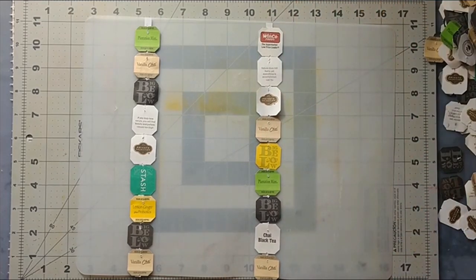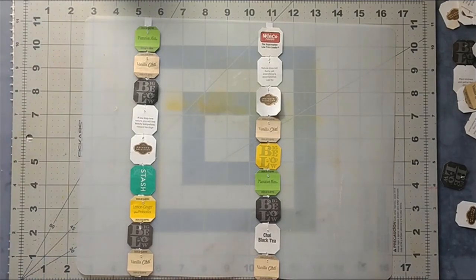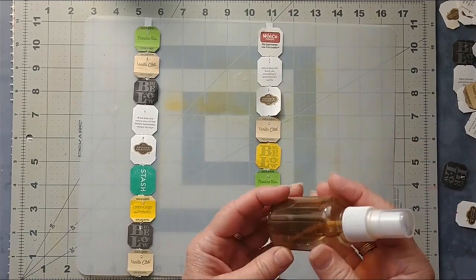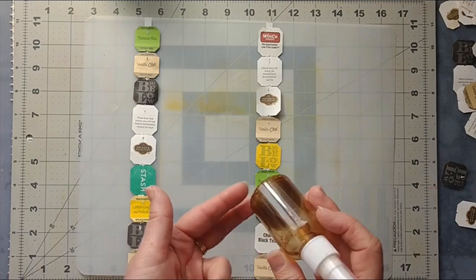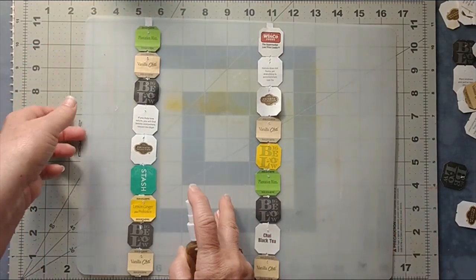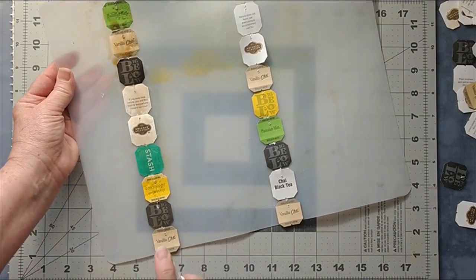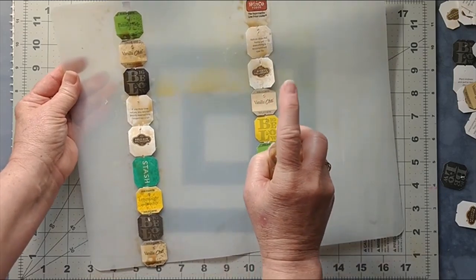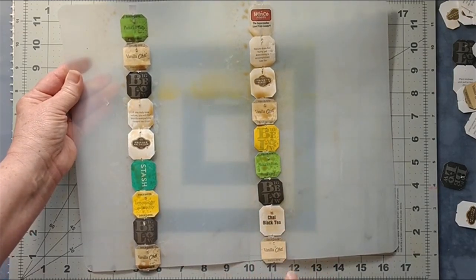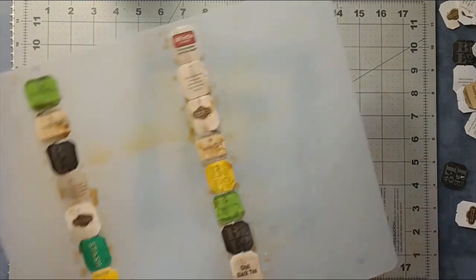To age up these a little bit, you could water down some coffee and use that, but I'm going to take a little bit of Ranger ink — maybe just four or five drops in water — it's one of the browns. Coffee would work just as well; I just happen to have this nearby. I'm going to spray these to age them up, and it gives just a little bit of an older, aged, vintage look. I'll set these aside to dry.